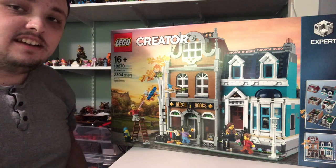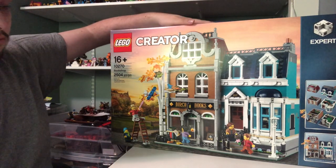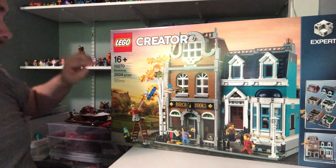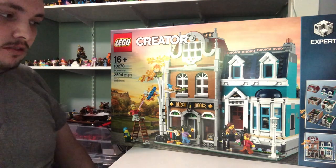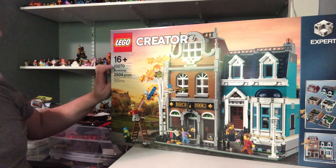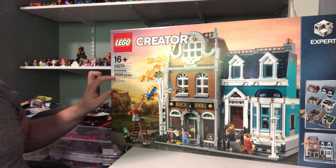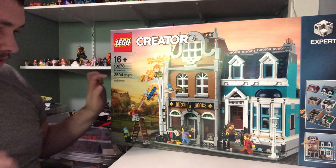Hi guys, Nick here, and today I'm going to be doing another build and review video. This one is a LEGO Creator set called the Bookshop, which I got from the LEGO store a while back. The set number is 10270, and it's got 2,504 pieces.